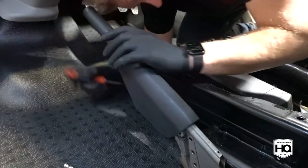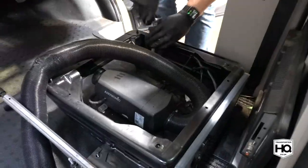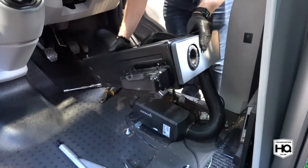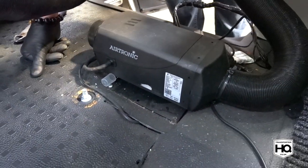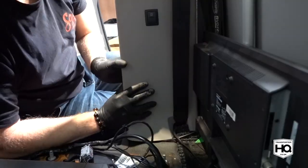Use a flat head screwdriver to remove the cover from the handbrake and then use a 10mm socket to disconnect the handbrake cable. As you can see, this vehicle is fitted with a diesel heater making it a bit more awkward. Make sure your rubber floor mat is clean and free from dirt and grit.